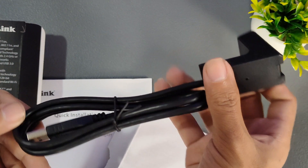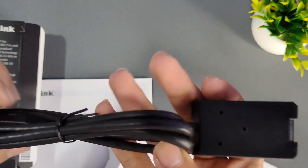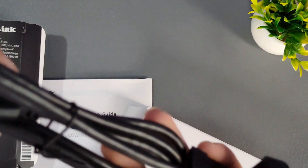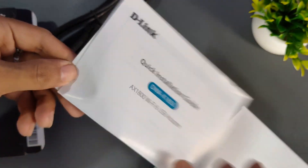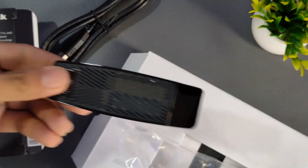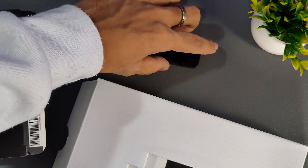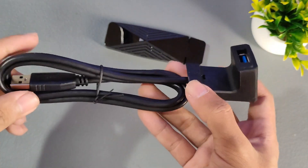So check that out. What is this? Is this supposed to be an extender? Wow, that's cool! Here's the instruction manual, and here is the USB 3.0 Wi-Fi 6 adapter. Let's put the box over here. So this is what you call a USB 3.0 cradle.